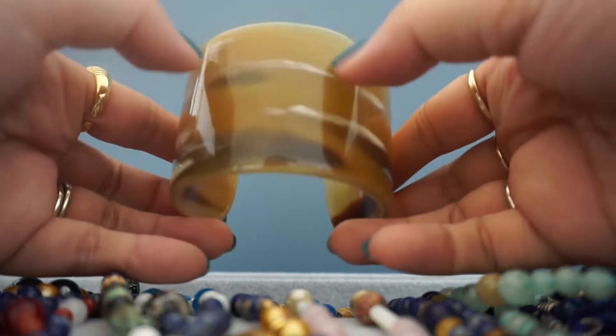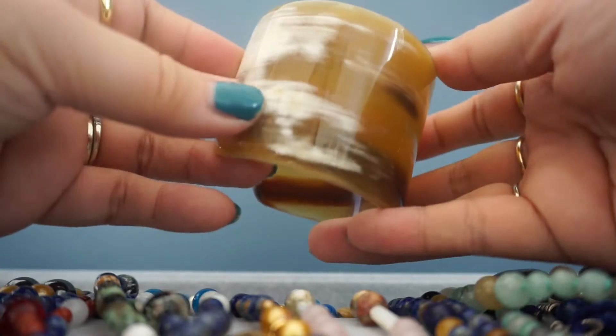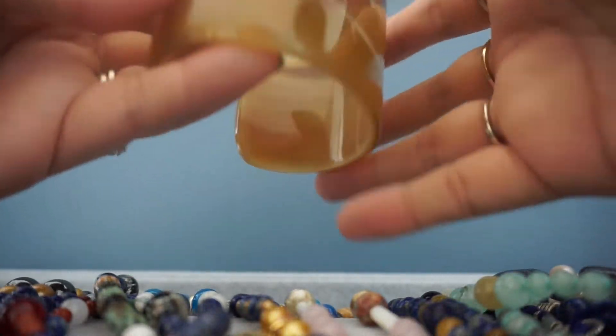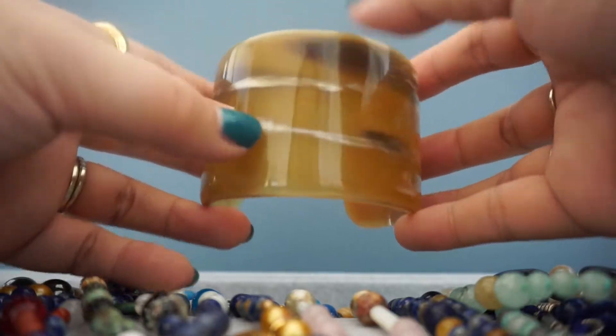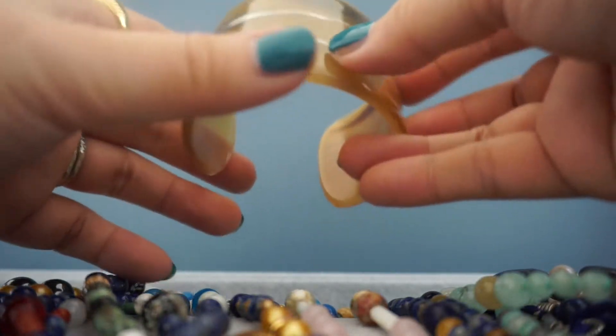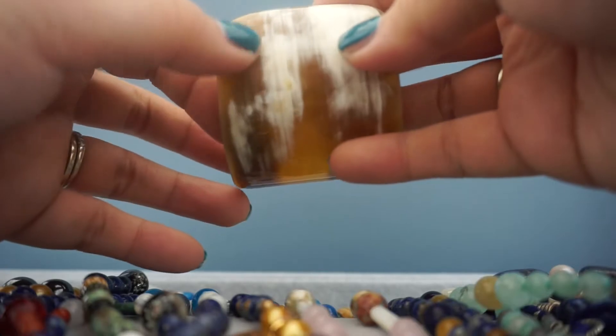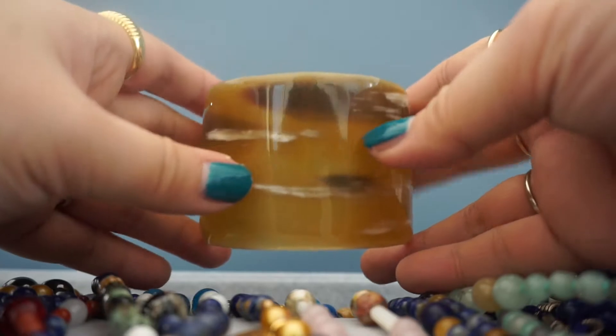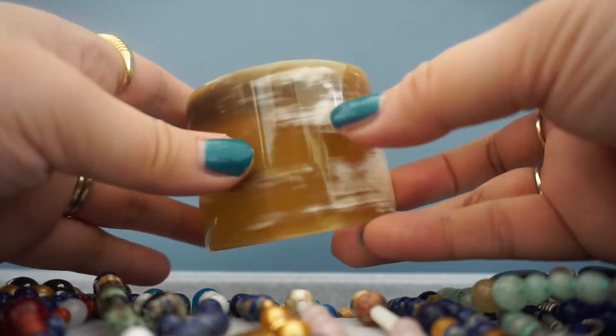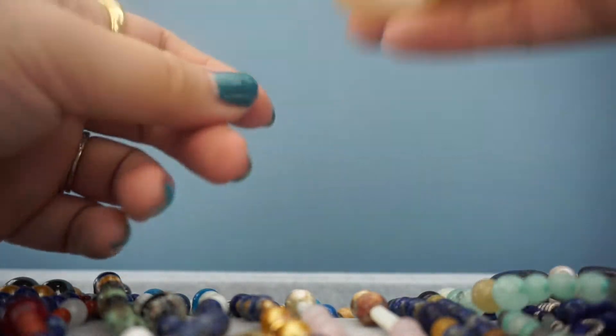And this is bone — well, technically it's antler, but it's so awesome. It makes this nice sound. I love it. You can see the grooves and the fluctuations in colors, and it's a little adjustable as well. But as you can imagine, it's quite hard. I absolutely love this one.